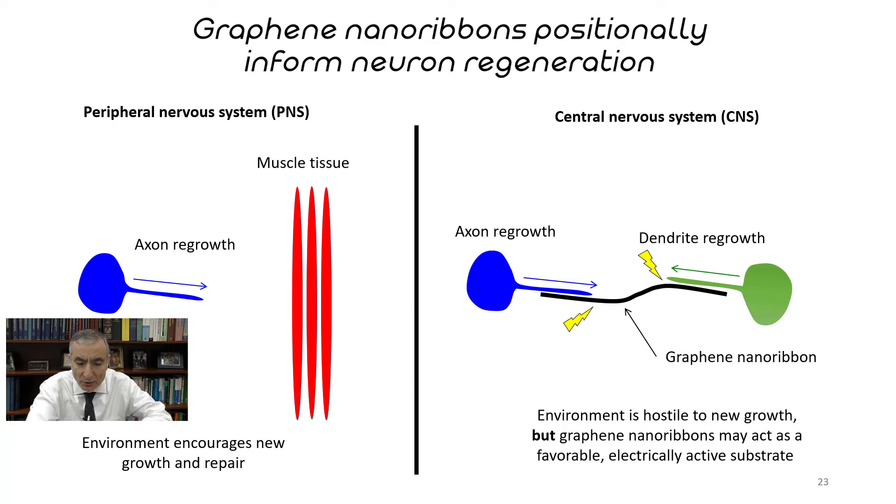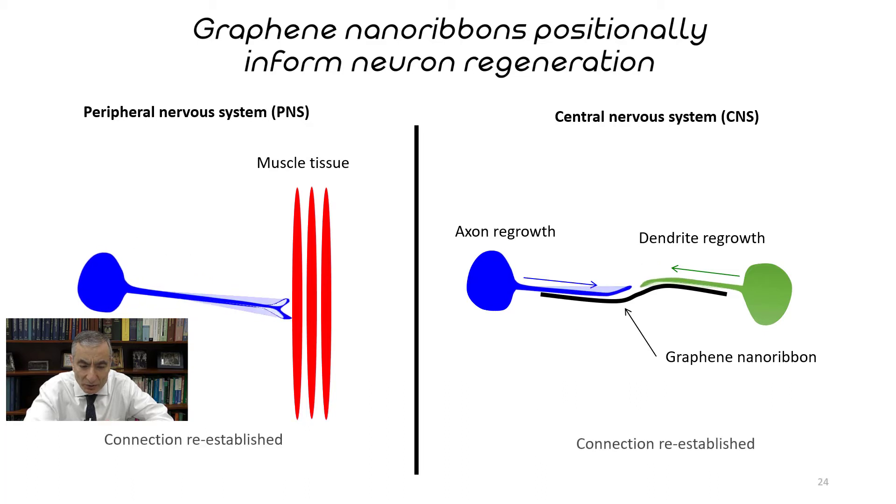In slide twenty-four, they recollide — you will see this collision between them, and then they begin to fuse back together along the graphene nanoribbon. In our case, we just leave the graphene nanoribbons there. They're extremely thin and we've not seen any toxic effects anyway.